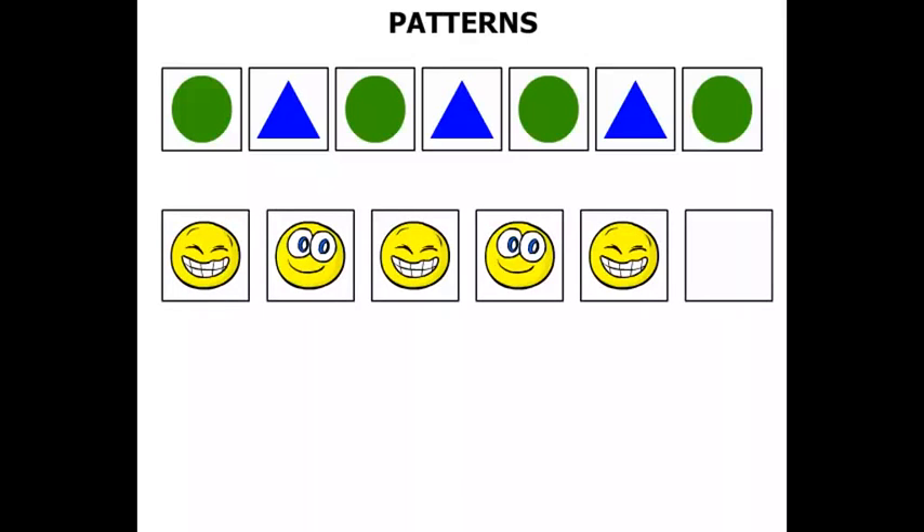The next one we've got some smiley faces. This one here has got his eyes closed. So we'll say: eyes closed, eyes open, eyes closed, eyes open, eyes closed, eyes open.